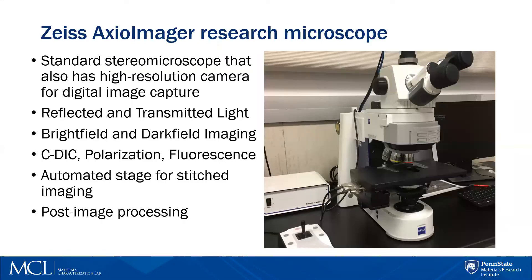The Zeiss Axio Imager is a research microscope with a lot of capabilities. Some highlights include that it is capable of both reflected and transmitted light. You can use bright field or dark field imaging. It has a DIC filter, a polarization filter, and a fluorescence filter — so you could put fluorescent dye into a sample with pores and image it with fluorescent light. It also has an automated stage for stitched imaging, though not to the extent that the Smart Zoom can do.